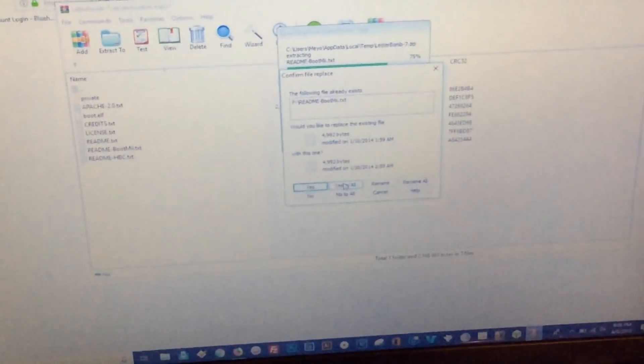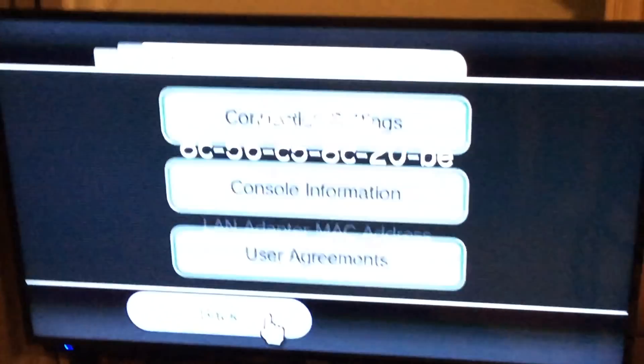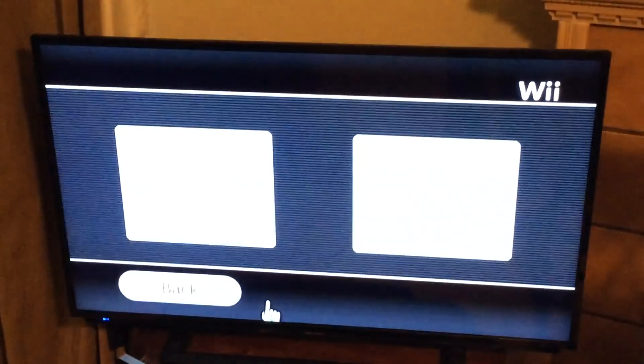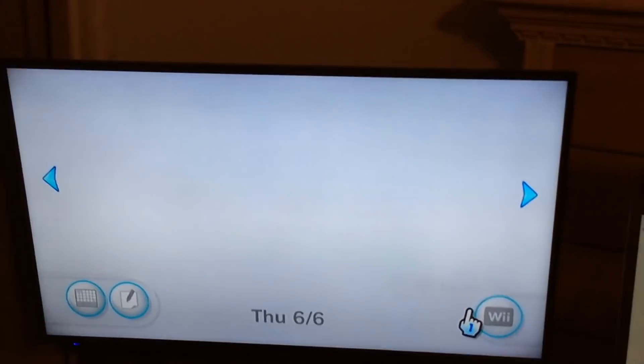When you're finished, close that out, take your SD card, and go back to the Wii. Insert the SD card into the Wii, then back all the way out to the main menu. From the main menu, go down to the letter menu, then go to the left one time.